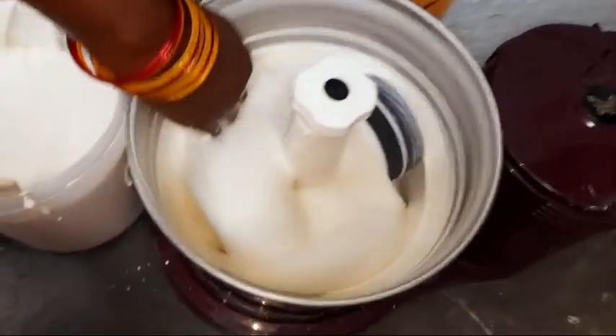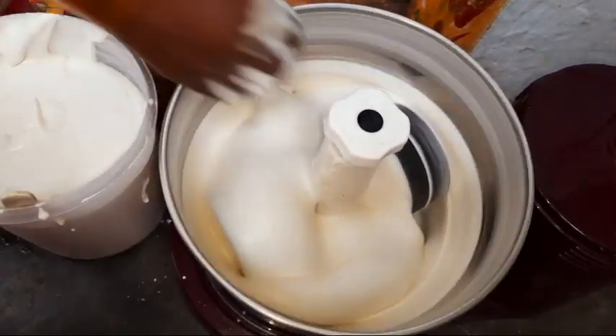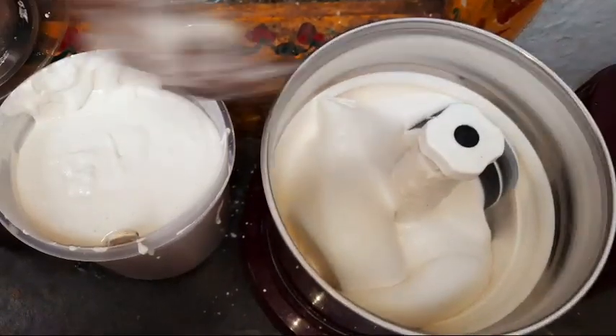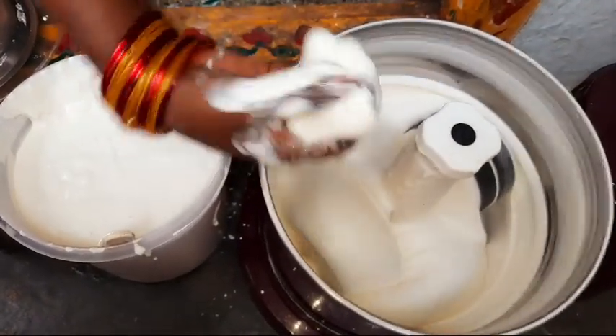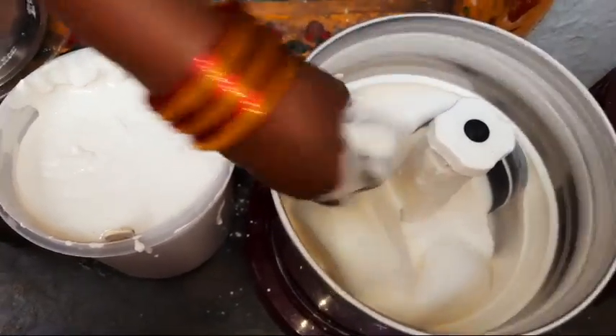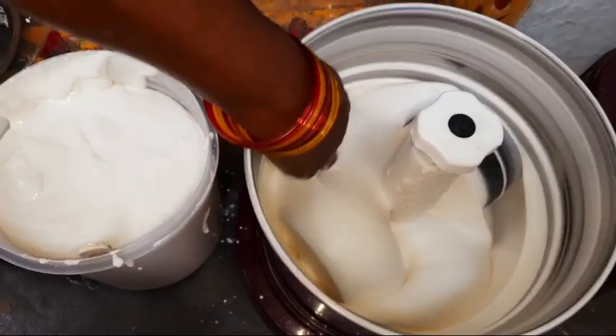We will ferment it for 5 to 6 hours, then take a double quantity. We will leave it for 8 hours in the container.